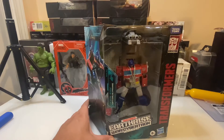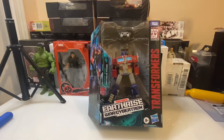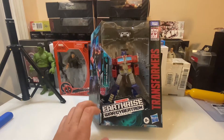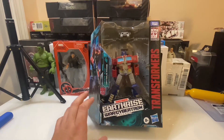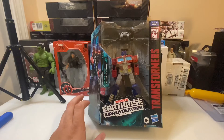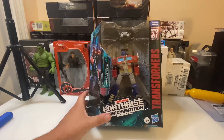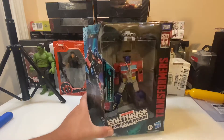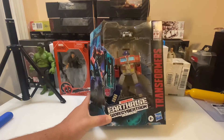They really tied in the aspect of different characters having the same body. So here we have the Earthrise Optimus Prime — something a lot of us wanted whenever the Siege figures started coming out was Optimus Prime with a trailer. This is a leader class figure, which is basically a Voyager figure with a larger accessory.